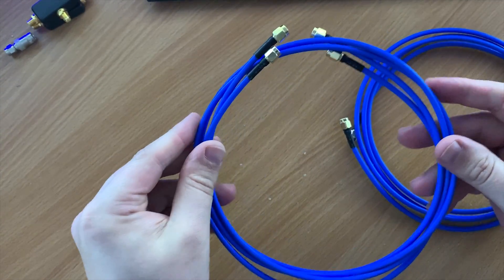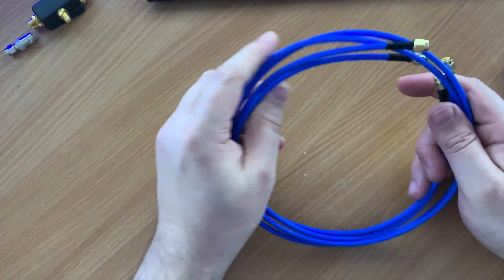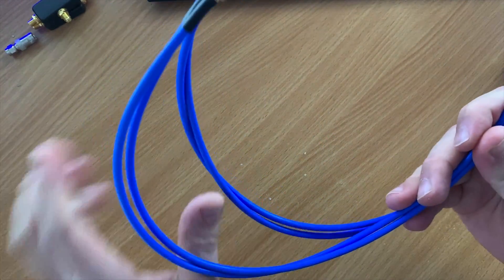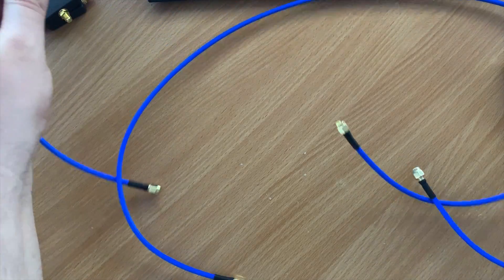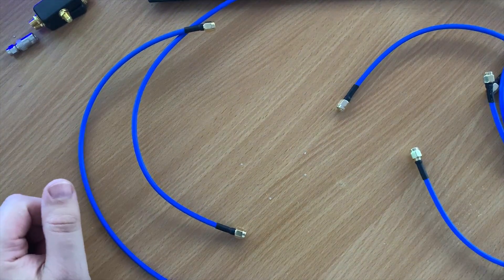In the package we get two one-meter lengths of semi-rigid RG402 coax, which is used for either side of the loop. We then get one two-meter length of RG402 which connects the balun as a feed line to your receiver. As the loop coax is semi-rigid, it really helps to keep that loop shape.